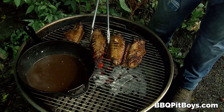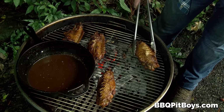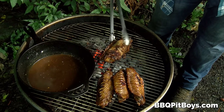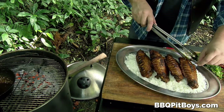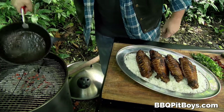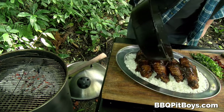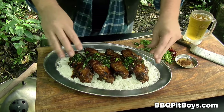Oh man, take a look at that. They're done — they sure look perfect. He's putting them on a bed of rice. You can serve them up the way you want. Now he's gonna pour that sauce all over the top. I wonder where that Carolina Reaper part's gonna come in — he's gonna add some heat. On go some chopped scallions.